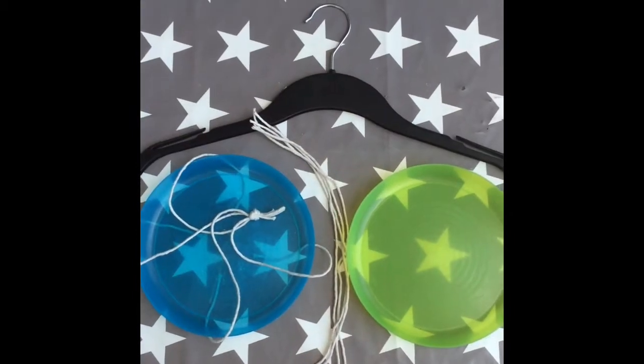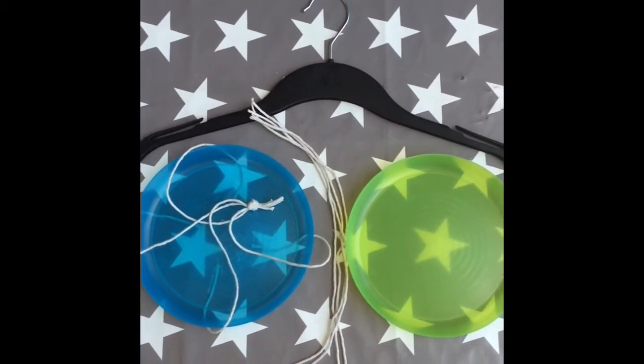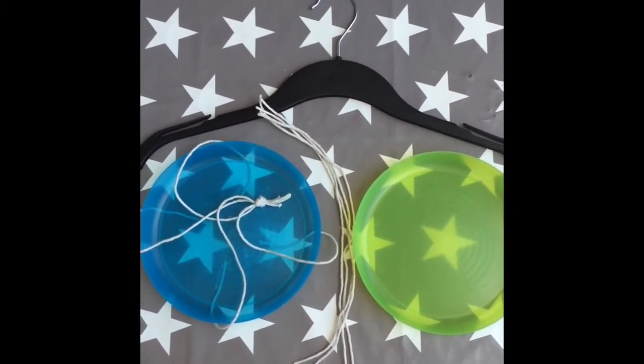Hello, so your science challenge today is: can you make an accurate set of weighing scales with some things around your home? Try it yourself!